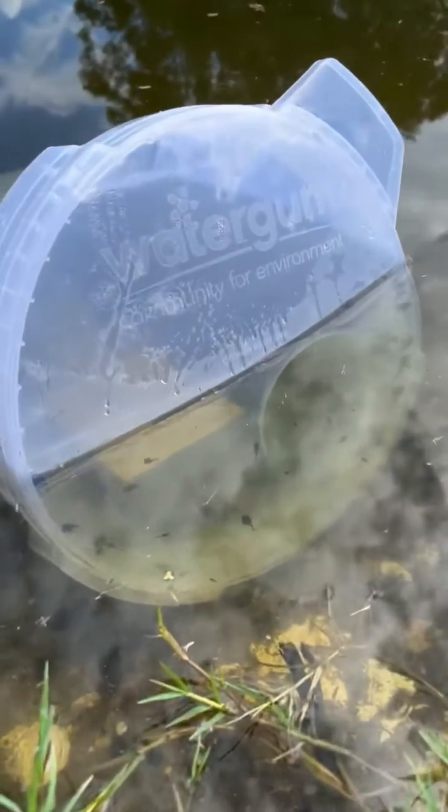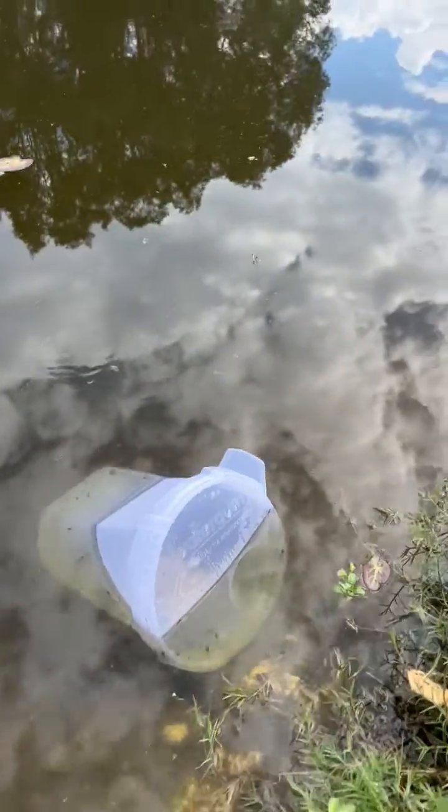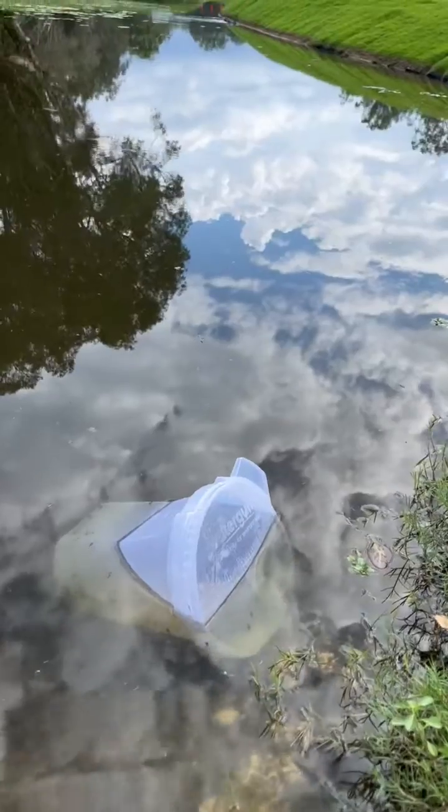Looks like there's plenty of trap poles in there. Looks like we've been pretty successful. If you want to grab it out, Aaron, we'll open the lid up and we'll see what we've got.